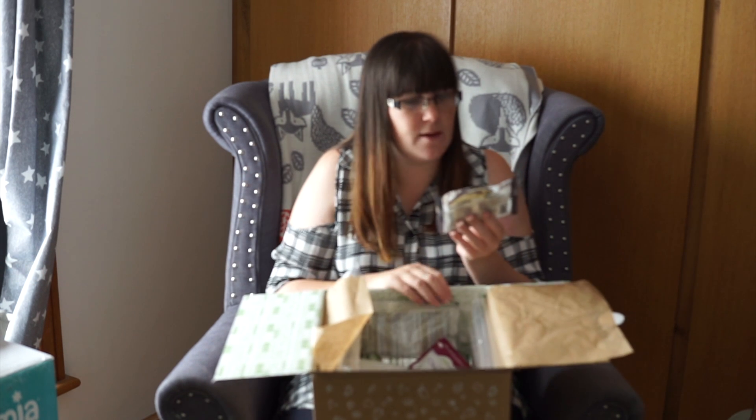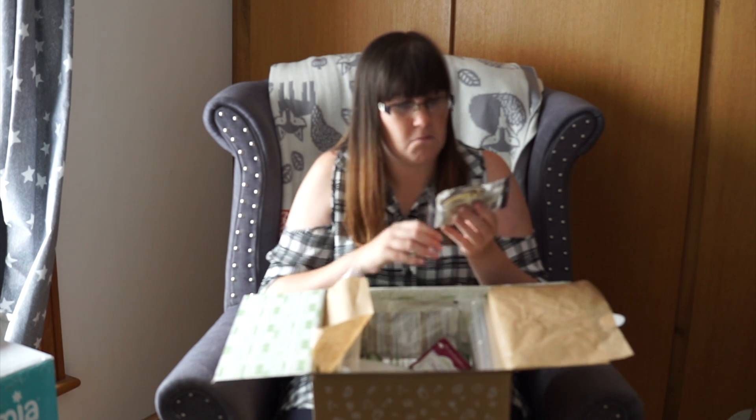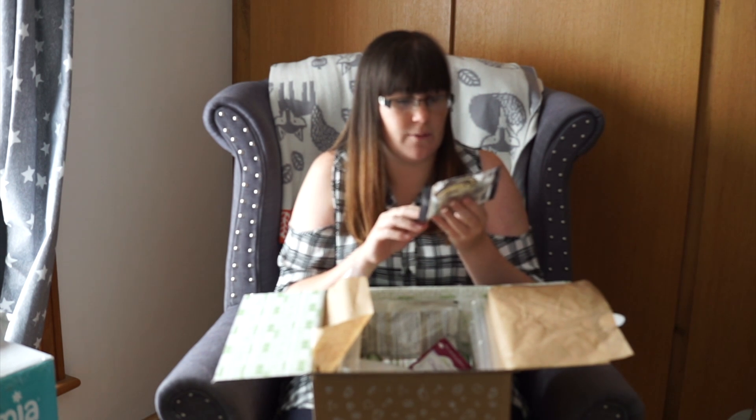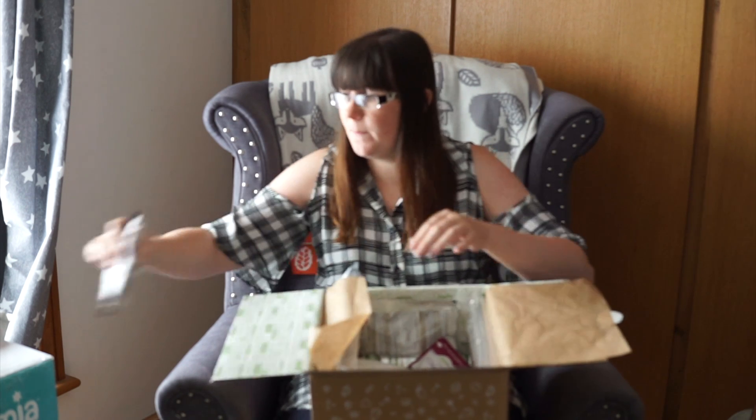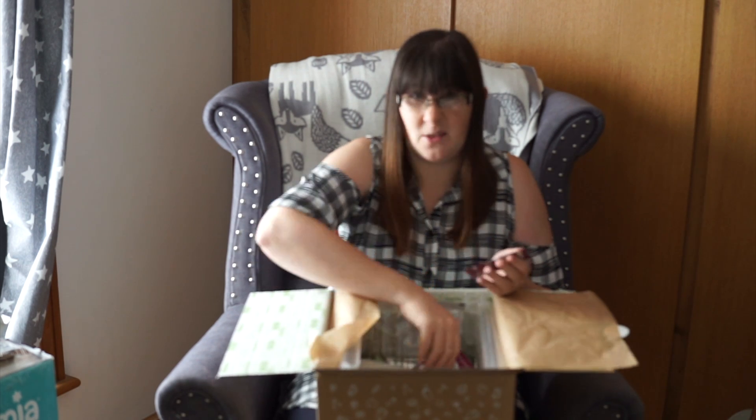Then we have some Metcalfe's Popcorn Thins. I haven't tried those before — these are the dark chocolate ones. I eat quite a lot of rice cake thins usually when I'm breastfeeding so they'll go down quite well.